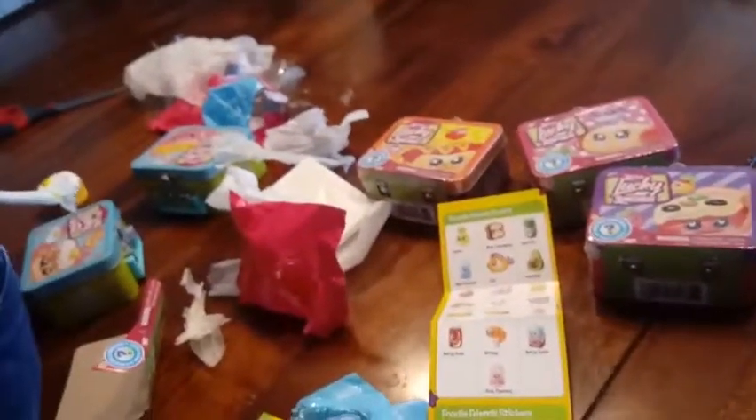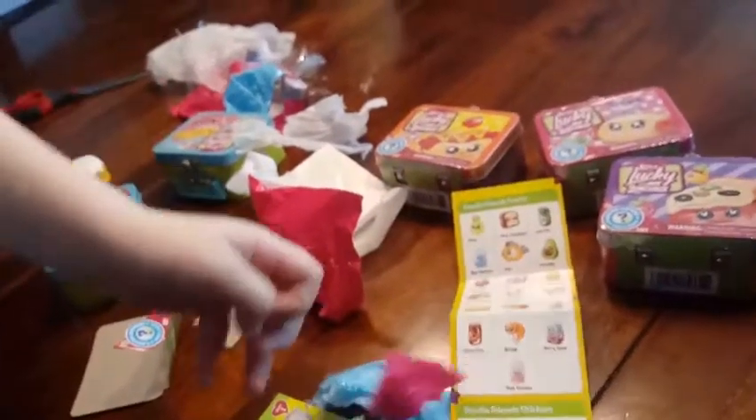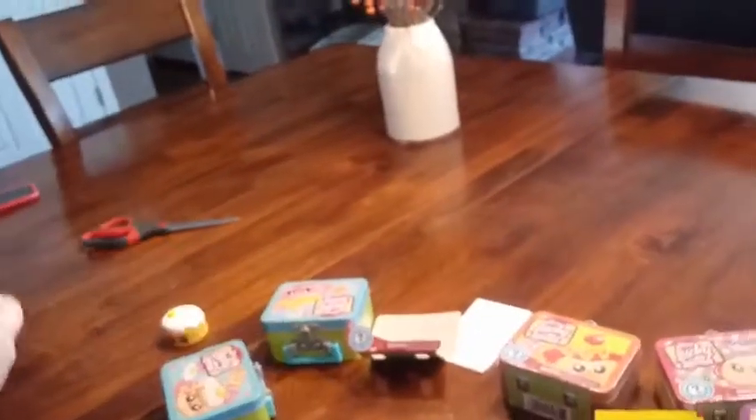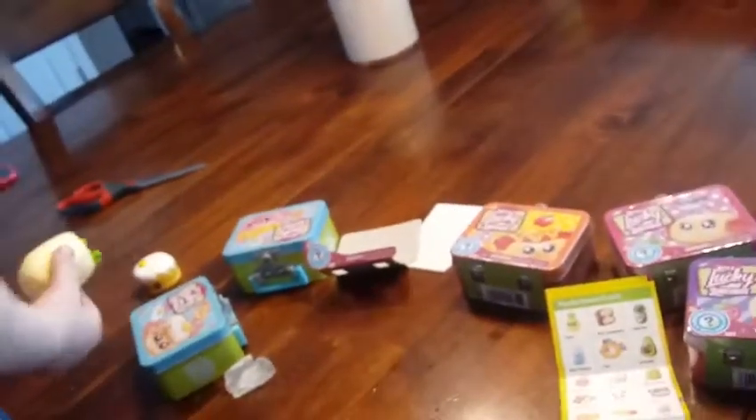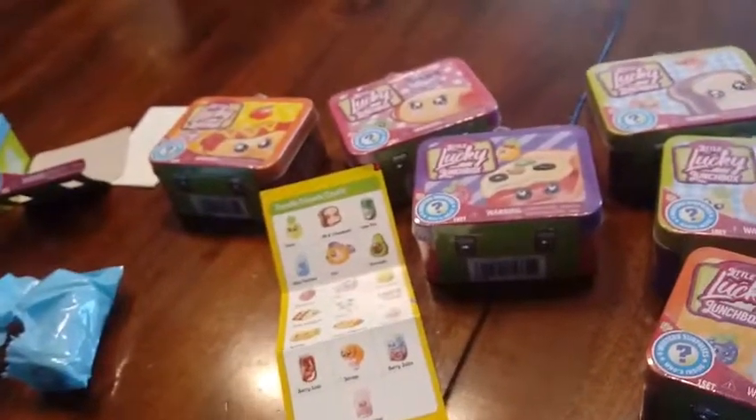What's inside the burrito? There's another blind bag in there. It's kind of squishy and hollow. Let's see what's in that blind bag. It's a pig! Oh cool, you got one of the animal friends. It's got a little boa on its head, a little purple one. It's a girly pig!